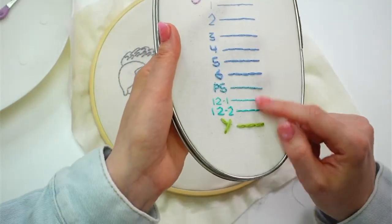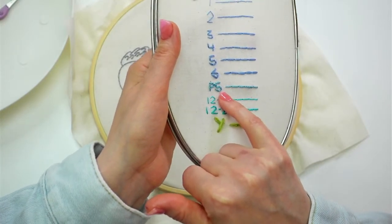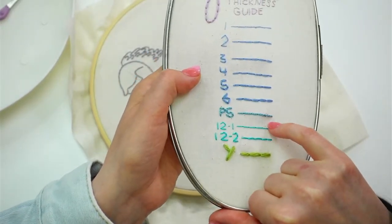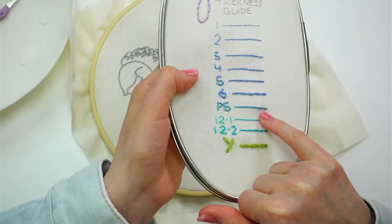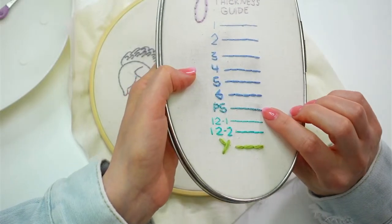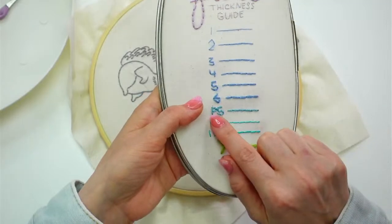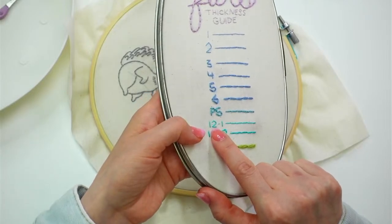So I'm stitching with three instead of six. These other ones at the bottom — this is pearl cotton floss size five. You'll see this at Joann's, and DMC also has pearl cotton floss. If you look really closely, it is really twisted — you cannot separate those strands easily. It's not like six-strand embroidery floss where it's easy to separate. This you would not separate; that would be like the most difficult thing ever. So you're going to be stitching with this twisted thing. This is pearl cotton floss, size five.